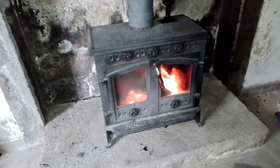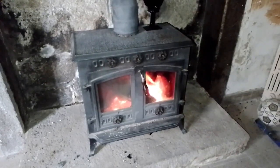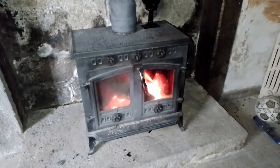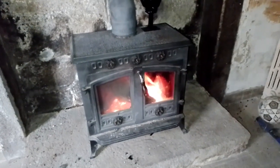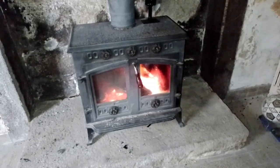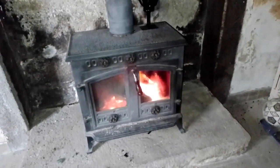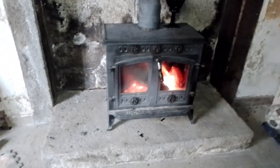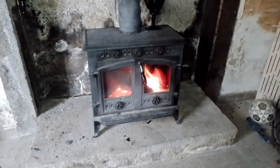We've got some bits for the inside of this burner winging their way over from England because they were missing. They're coming this week from England, should be with us in a couple of weeks. Hopefully that'll help it burn a little bit better. I don't think it can chuck out an awful lot more heat because it is incredibly hot — it's one degree outside, and this burner can get this room up to, well, too hot to breathe basically.